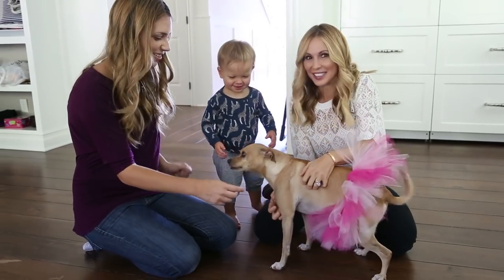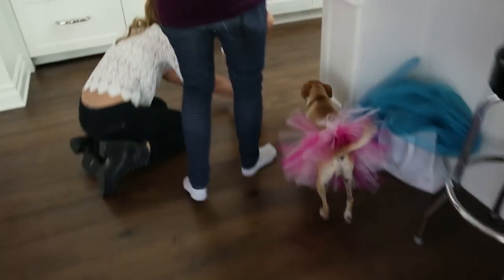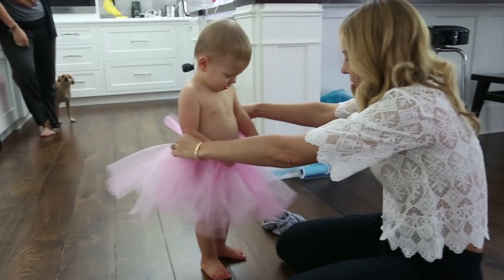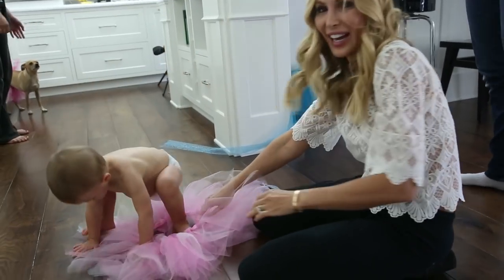Mike is seriously gonna kill me. Where's the princess from? Oh wow, that's so cute. You look so cute, you look so handsome!